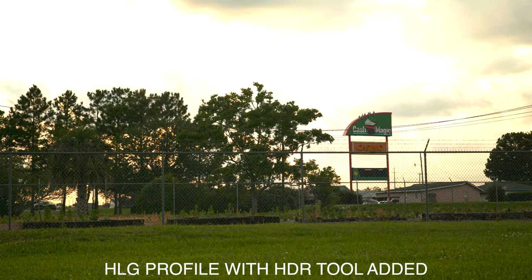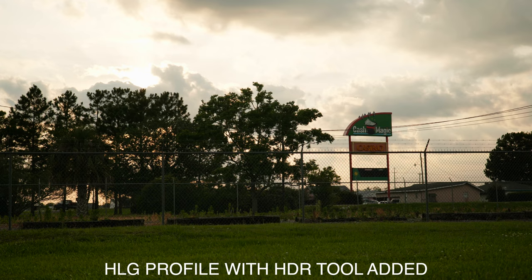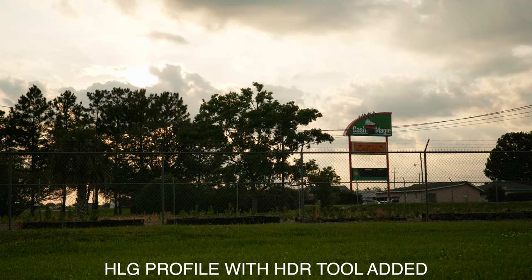It may not look like it in-camera, but once you put an HDR editing tool on the footage in post you can actually recover a good bit from the highlights and the shadows as well. I'll show some footage of HLG now, as well as some additional shots showing you what log looks like in the shadows versus what HLG looks like in the shadows, so you can see what I'm talking about.